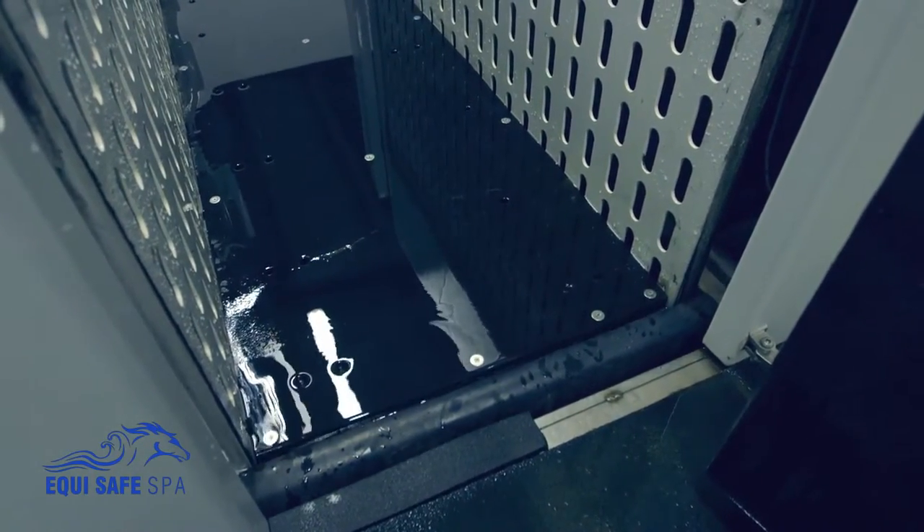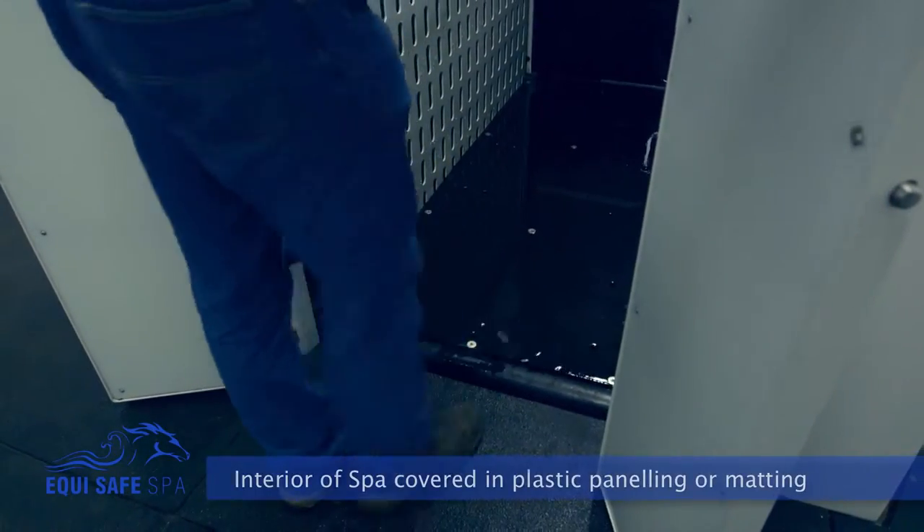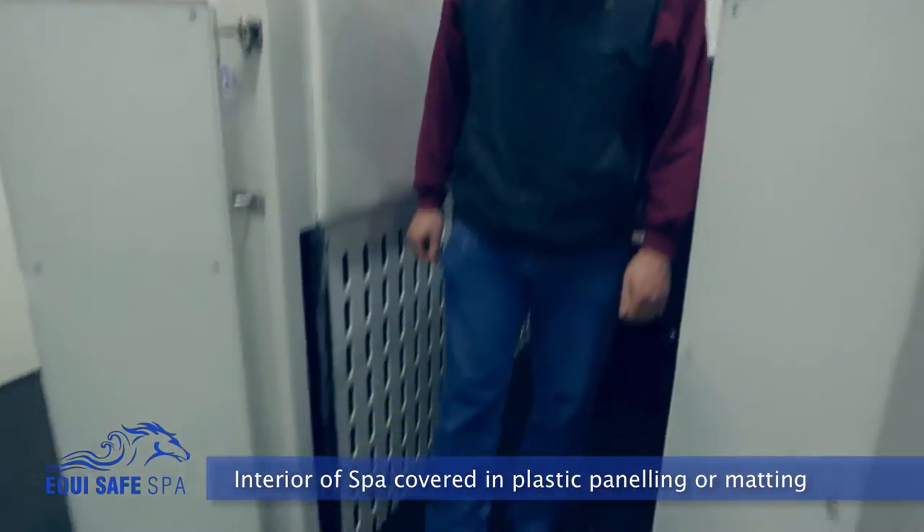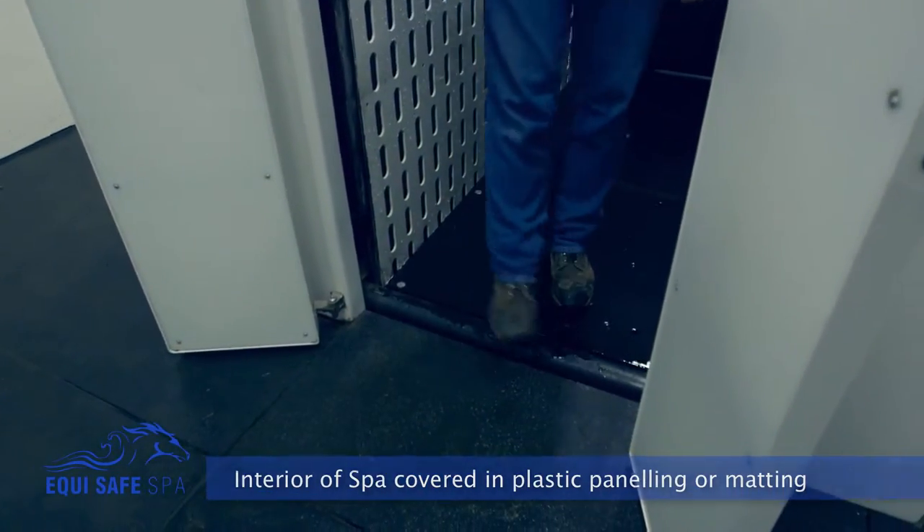When the spa is fully down, everything is flush with the ground. Safety: no sharp edges on the floor, with rubber matting covering all the different parts of the tank.